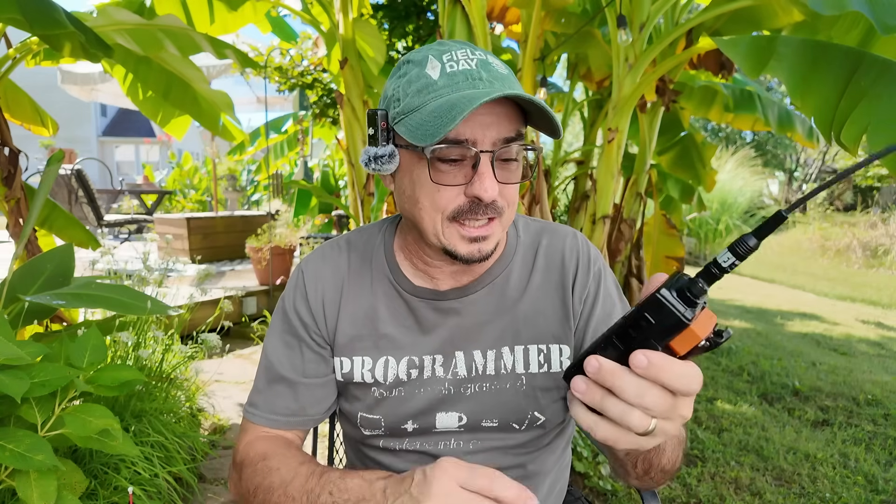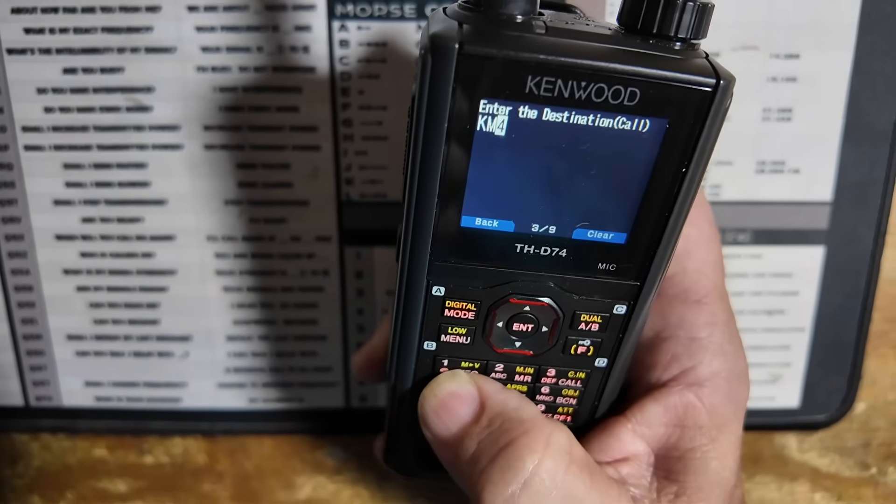When you're talking about a radio like the D75, you are limited. We've only got like 12 keys on here, so there's only so much you can do. But I don't want to have to push a key three times to get to a certain letter like it's 1992.